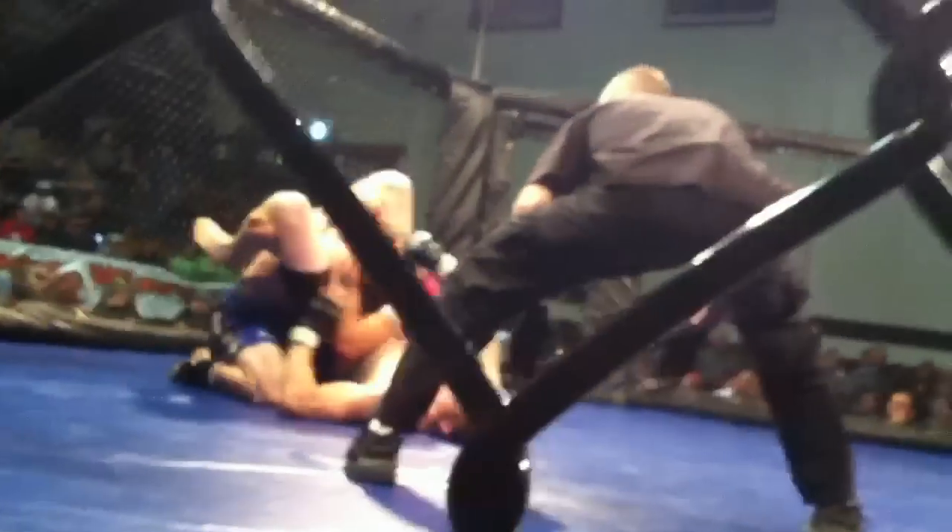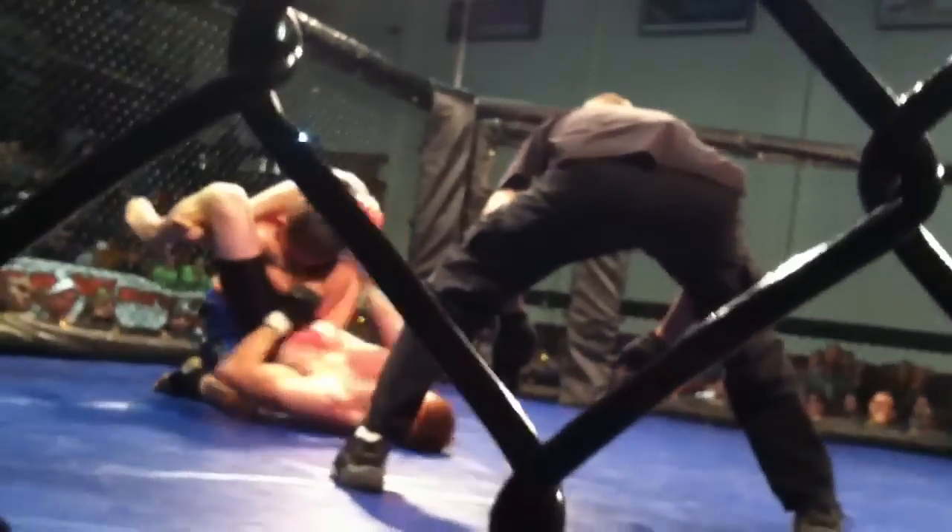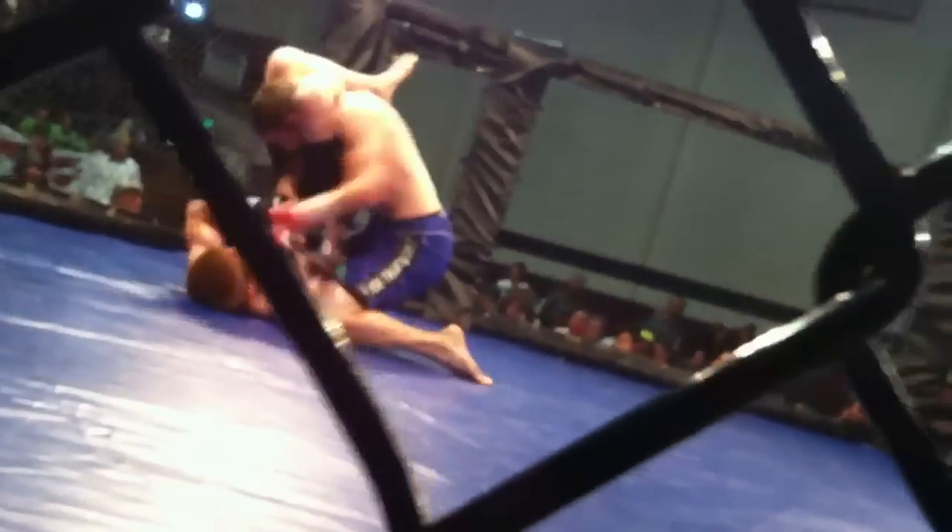Hips up, get that arm across. Extend your hips, push that arm across. Grab the back of his head and squeeze. Angle Zach, angle to your left — or your right, your right. Angle to your right. Break his arm, break it, break it!